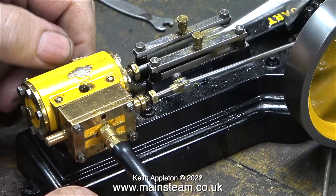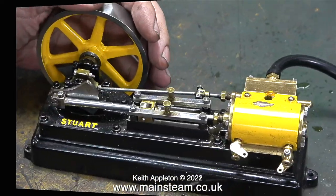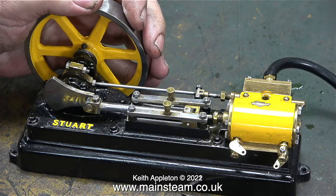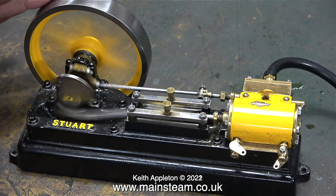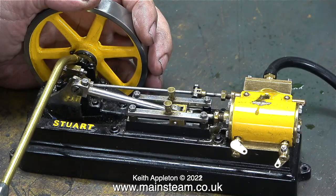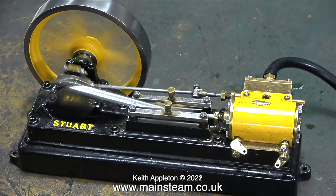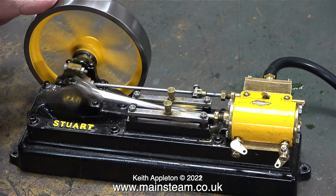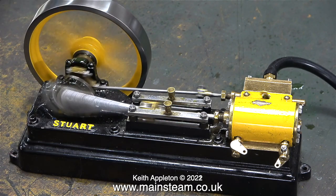There are some drain cocks fitted at the other side and they're really big and ugly — really designed for a model steam locomotive. The threads on these drain cocks do not match the holes in the cylinder. I've made sure both drain cocks are fully shut, but the engine is still feeble, and when I stop the engine the compressed air is just being blown straight to exhaust. On the steam plant I'm going to be building, the S50 will be driving a generator, and at the moment there is nowhere near enough power available at the flywheel.